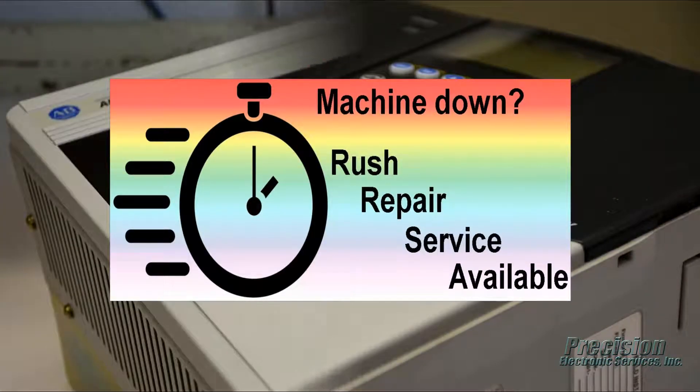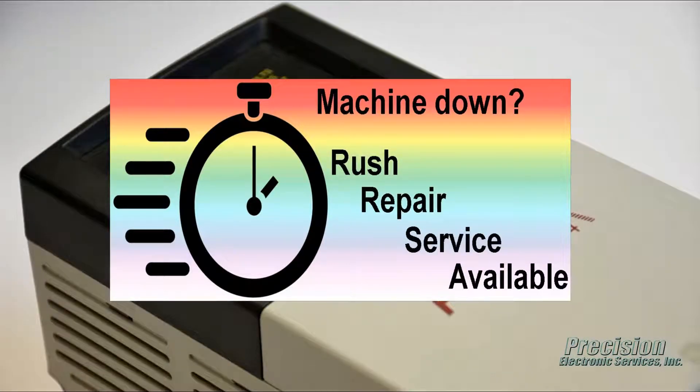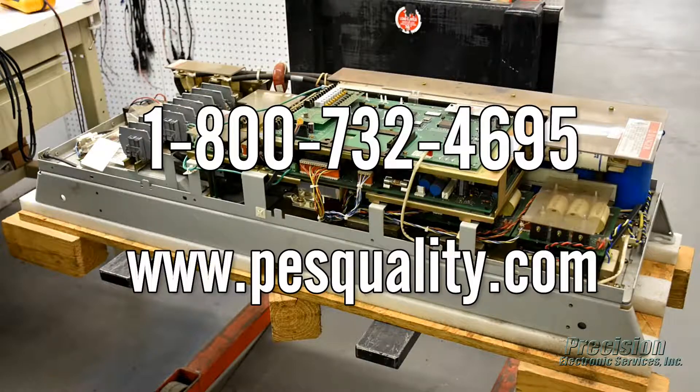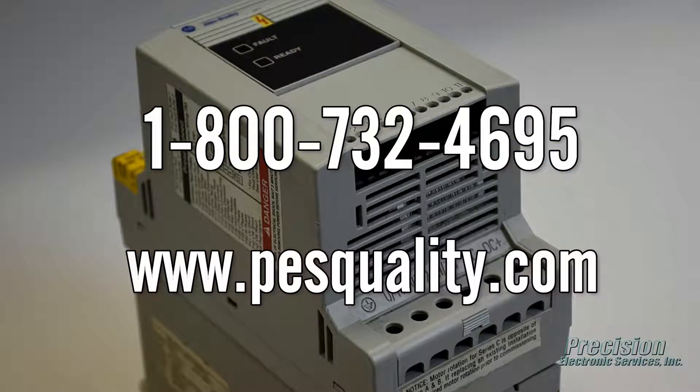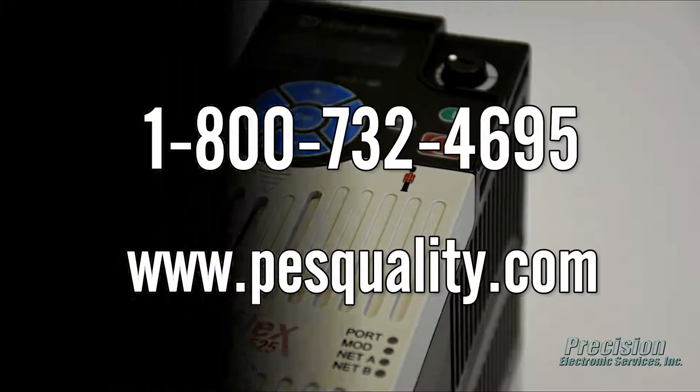PES also offers an expedited repair service for even faster turnaround when needed. Call or visit our website today to send in your Allen Bradley AC drive for repair or to find out about the many other great services we provide.